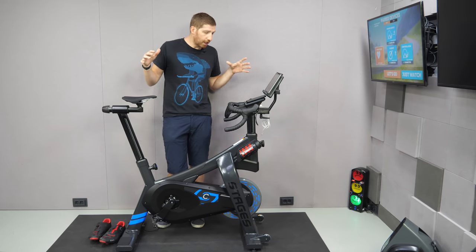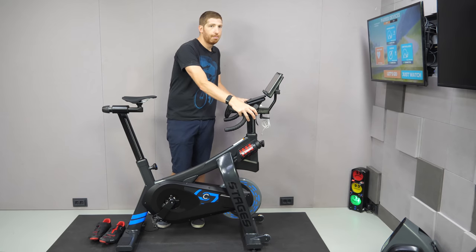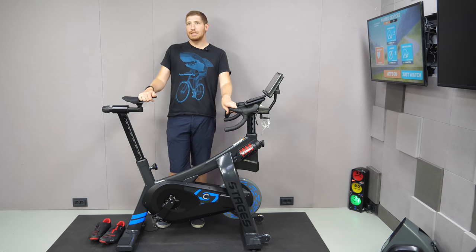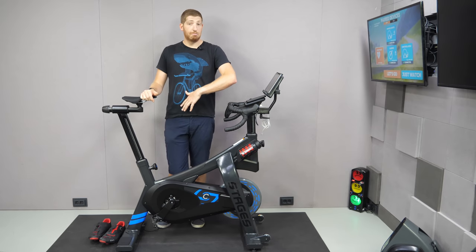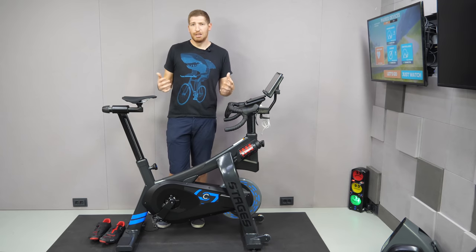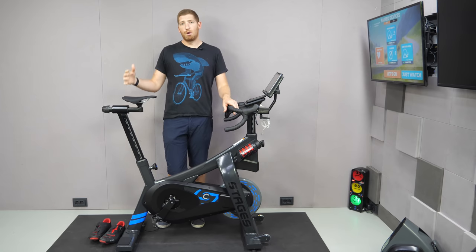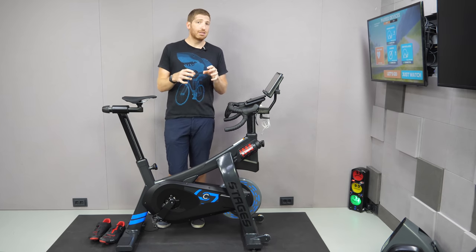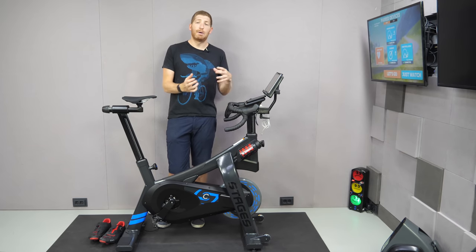From a hardware standpoint, Stages has a pretty solid bike with very few quibbles. The only thing I'd love to see is a different handlebar setup with actual real shifters. I think Stages will have fewer early hardware teething issues than Tacx and Wahoo did — simply because Stages has been making bikes longer. Inversely, from a software standpoint, Stages is definitely less mature than Wahoo and Tacx, though the gaps today are more nice-to-haves than must-haves.